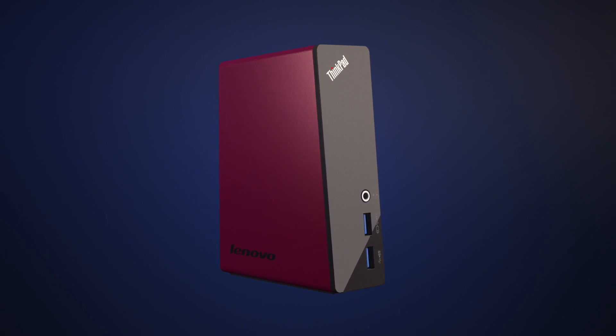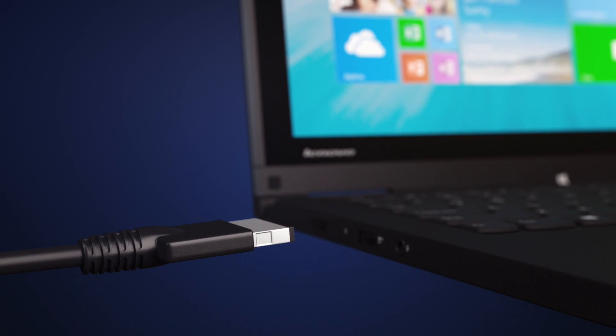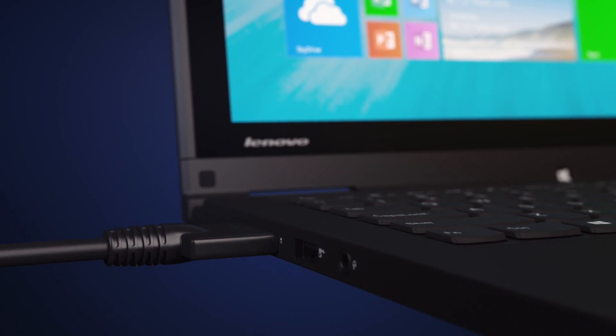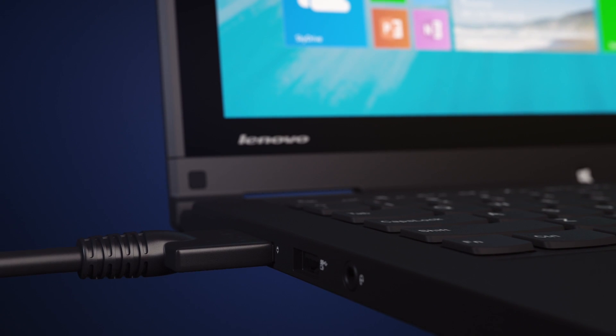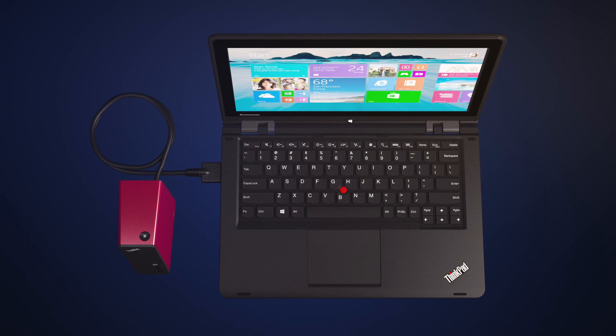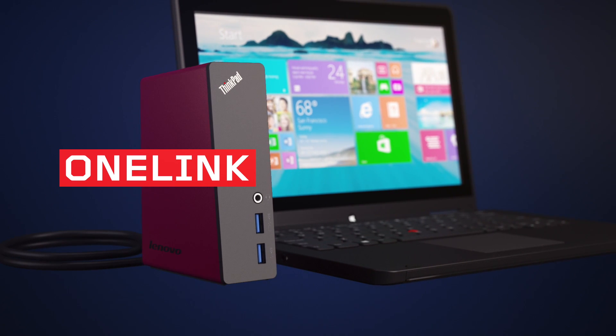So what this means for you is that with OneLink, all you need now is one cable that goes to your computer for power, video, and data. You don't have to click, snap, or use any kind of mechanical docking. And OneLink leaves a small footprint on your desk. OneLink. Zero hassle.